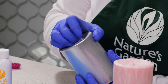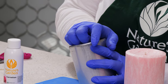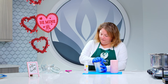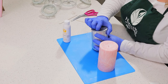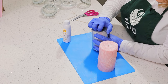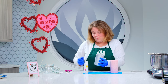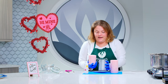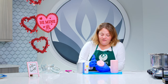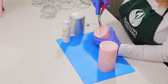Then we'll remove this glue and pull this tab off. It just comes really easily out of the mold. Now let's take a look at the bottom. You'll notice that you have this wick here sticking out, so you can trim it a little bit closer to the candle itself.